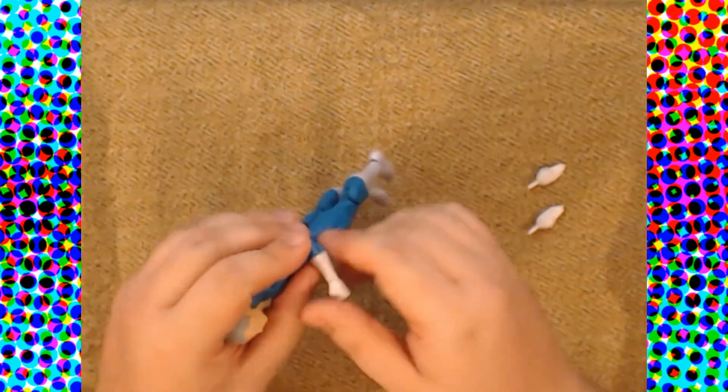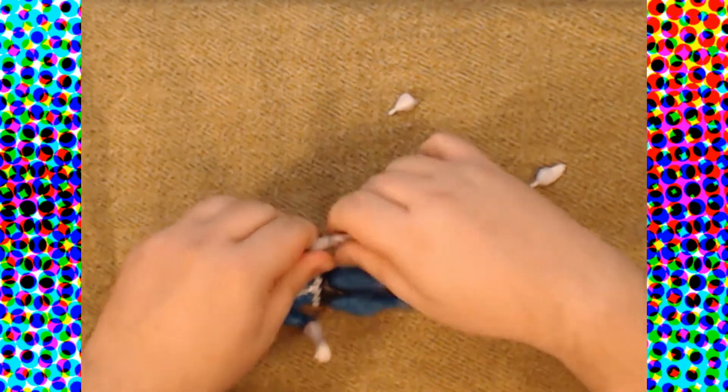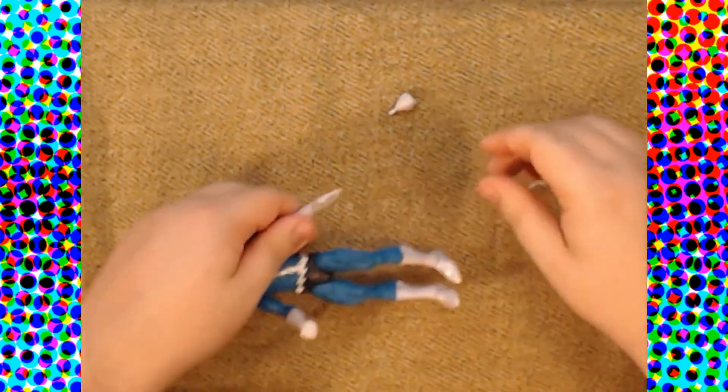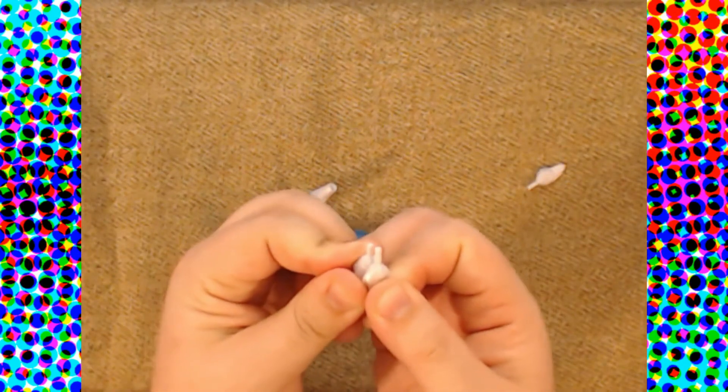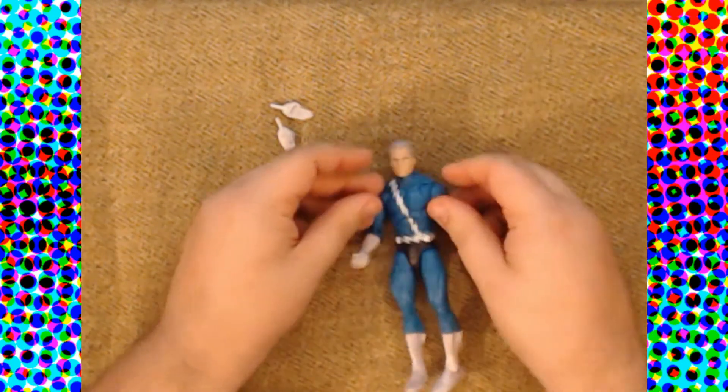Speed Demon and female Beetle are mostly shelf-warming and nobody wants either of those figures. But anyone that got that Speed Demon figure will recognize these hands — however, these pegs are clearly not the same size and aren't made to fit in these arms. I was going to put them in to show his cool running pose, but we're not doing that because they don't actually fit.